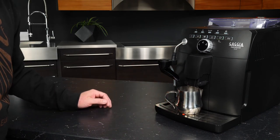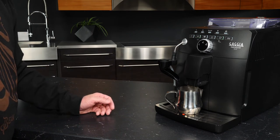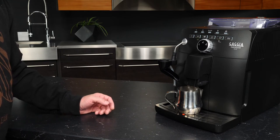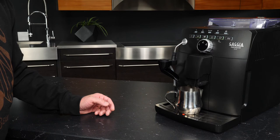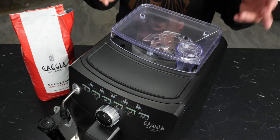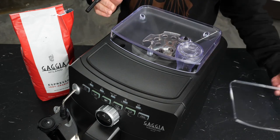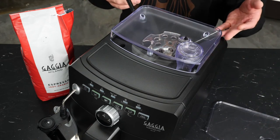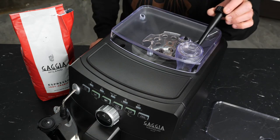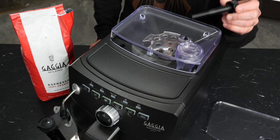Priming is simply running water through the pump so the machine is used to pulling water through the system. This has to be done the very first time you use the machine because at this point there is no water inside. We've got our pump running, and we've got some water now coming out of the spouts, with just a small trickle that came out of the frother as well. With that, the Nivelio Milk is now ready to brew. From a bird's eye view, we can see the hopper on the Nivelio Milk — this is where we're going to be putting our whole bean coffee.